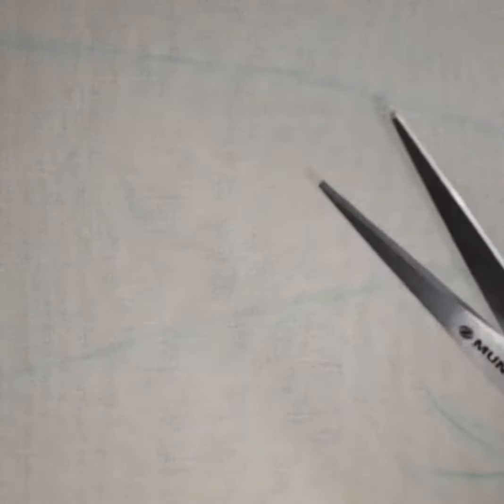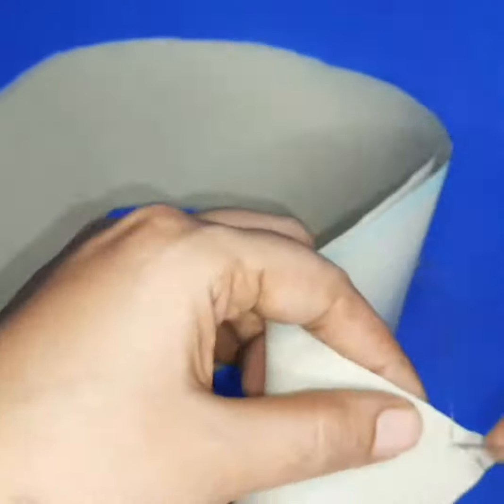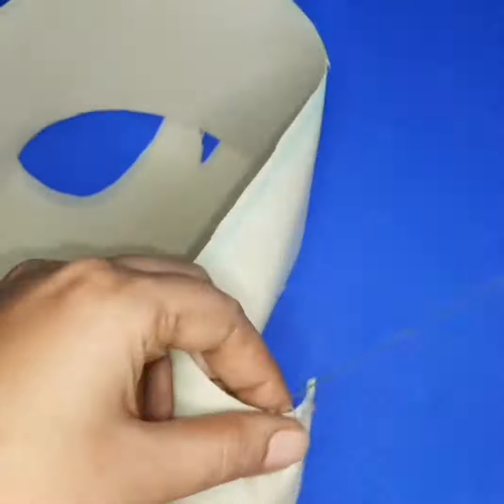Take a fabric — you can take any type of fabric: velvet, satin, or cotton. I'm taking cotton fabric. Draw a trunk shape. This fabric has two layers. Sew it with the help of needle and thread or a sewing machine.